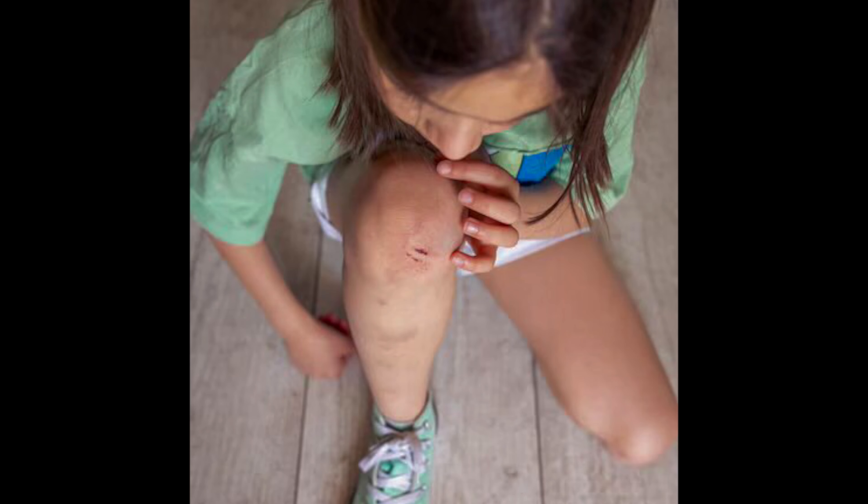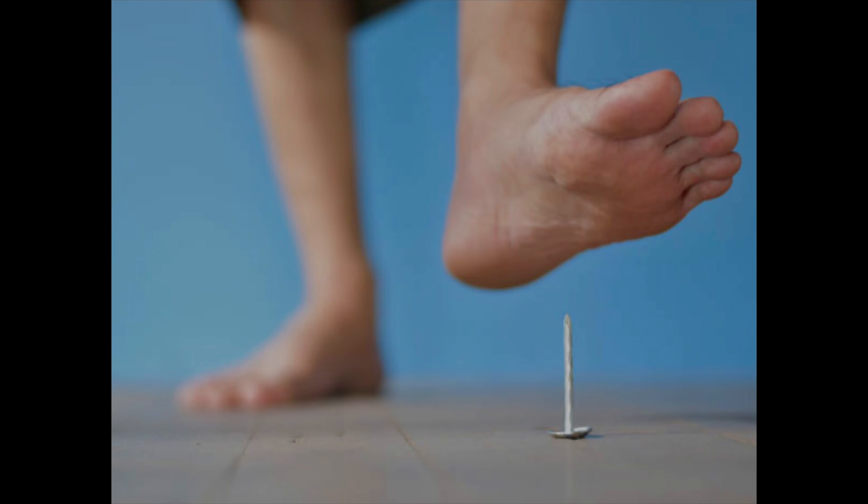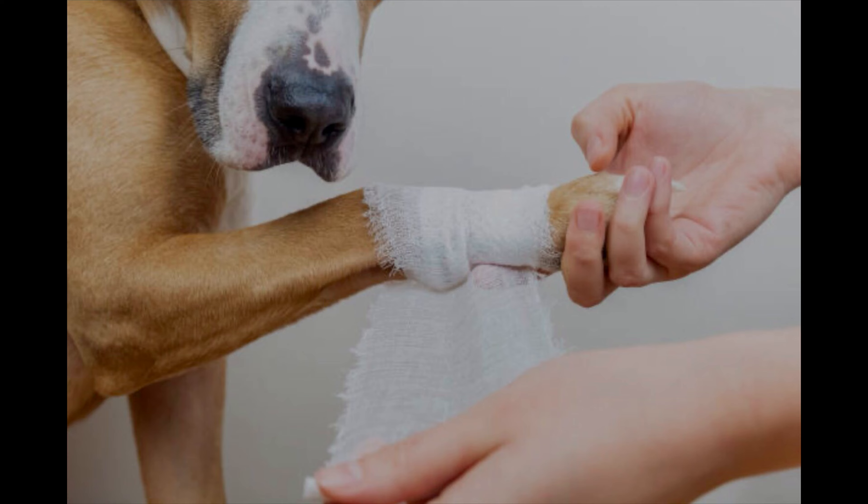Do not use comfrey on any type of puncture wound, because it can cause the skin to heal too fast, sealing up the wound and risking infection. It's also anti-inflammatory and excellent for your joints and arthritis. And it's extremely safe for your pets.